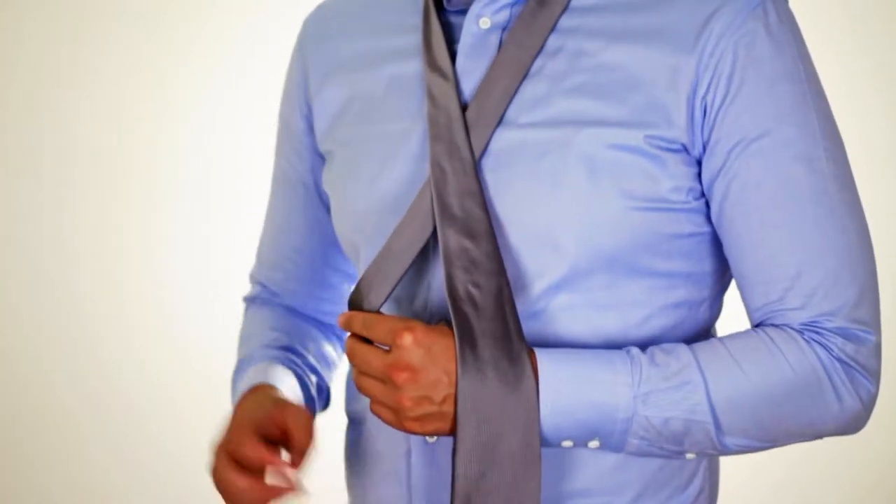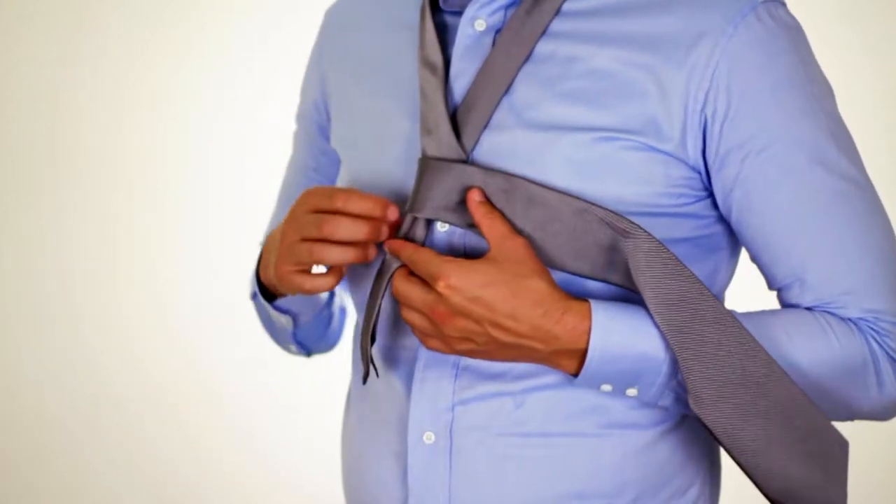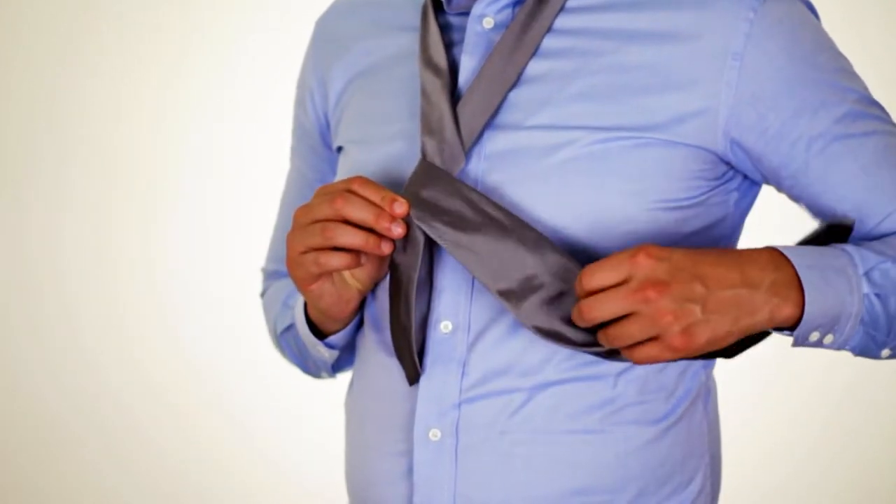Take the wide end of the tie across the narrow end, and then back around to create a 360.